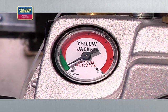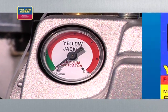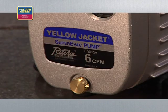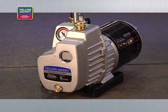A quality vacuum pump will consistently pull a deep vacuum of 50 microns or less. Some will even pull as low as 15 microns. To achieve the deepest vacuum, use a two-stage rotary vane oil-sealed pump, such as the Yellow Jacket Super Evac vacuum pump used in this video. This video will present you with tools and methods to help you improve your evacuation skills and become more efficient on the job.